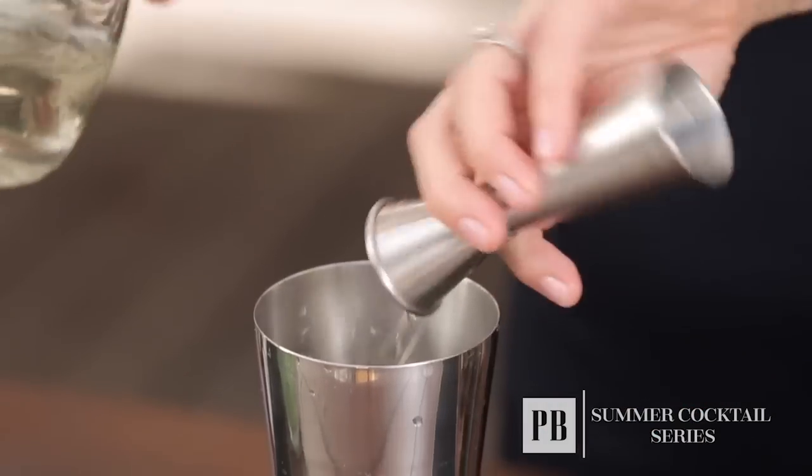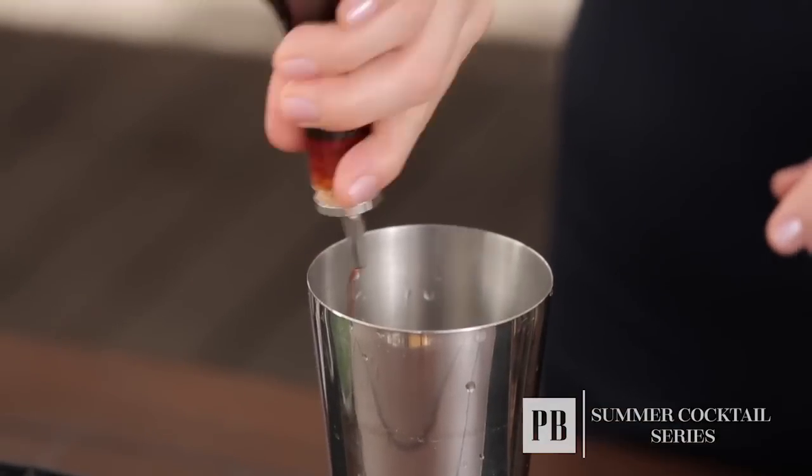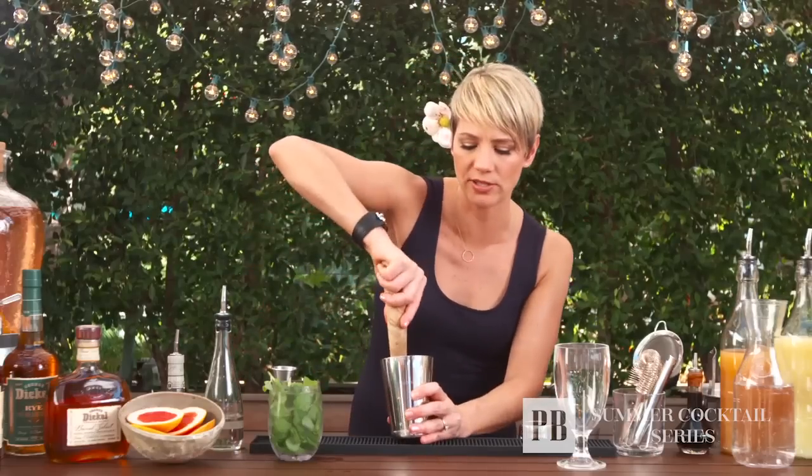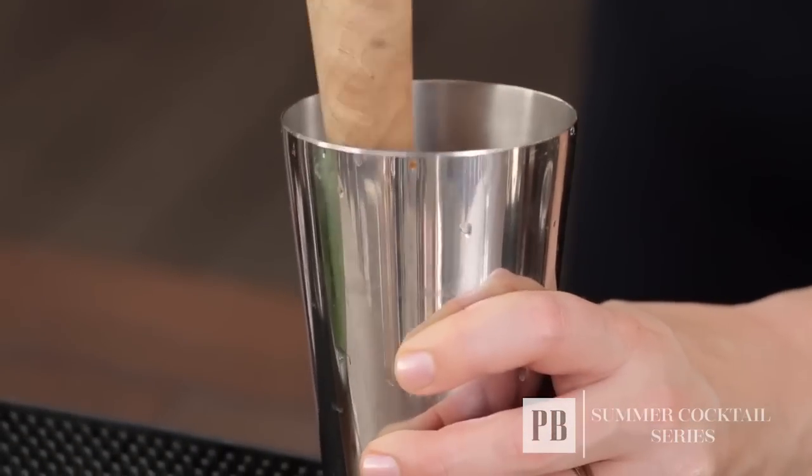You always want to muddle in your sweet. I'm also going to add in my bitters. When you're muddling something you don't want to make a salad — you really just want to give a gentle press, releasing the oils of the ingredient itself.